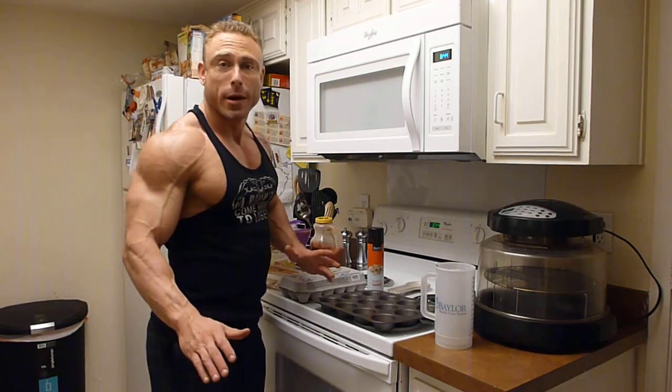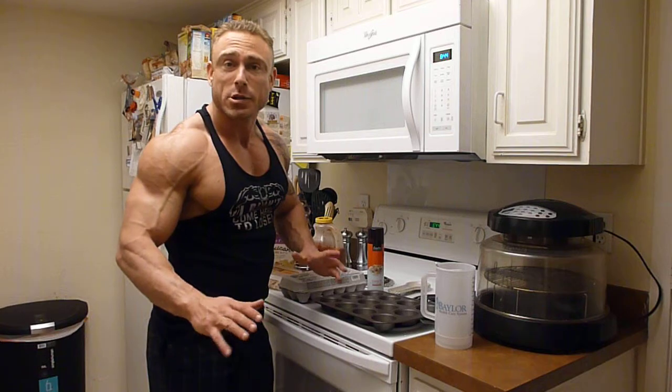Hey, Tom Rutherford here from CB1 Weight Gainer, showing you how to make my fast, quick egg muffins.